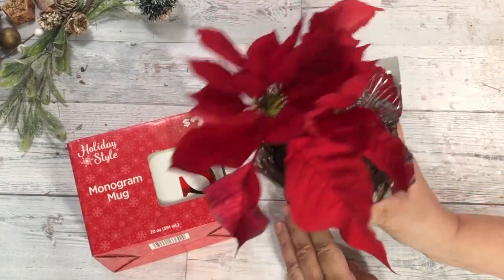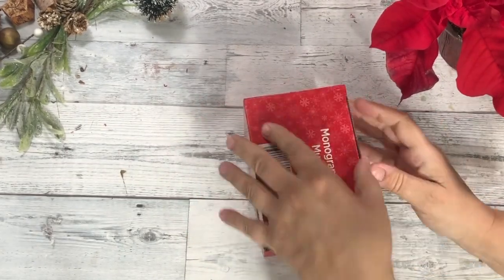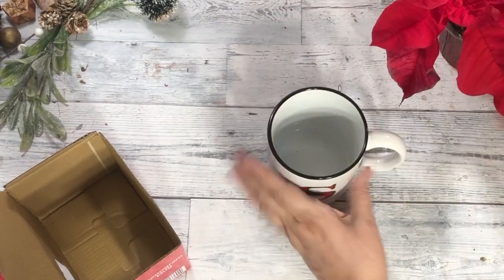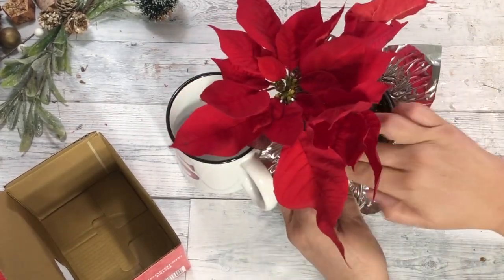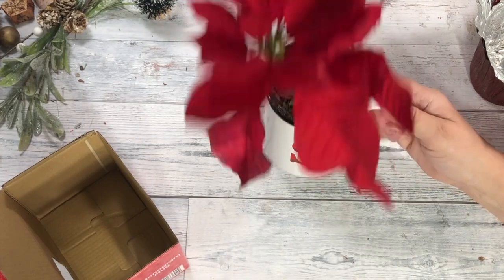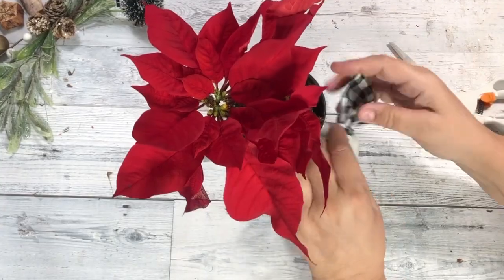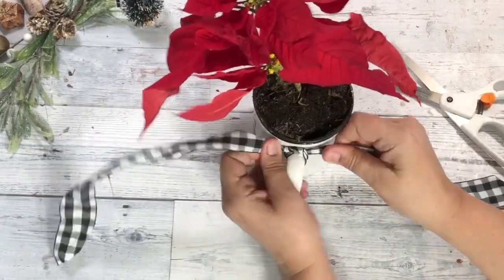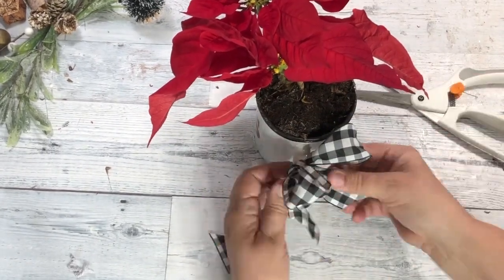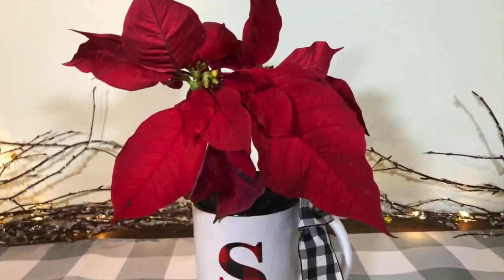Next on my list is to give this inexpensive mini poinsettia. You can pick up a bunch of them at Walmart — they are starting to get them in now, so get them while they last. I also picked up another festive mug from Dollar General and put the two together. And as always, you need to add a bow — something simple, something pretty, or test out your bow making skills by adding a fancy one. But whatever you choose, this quick gift is perfect for anyone.